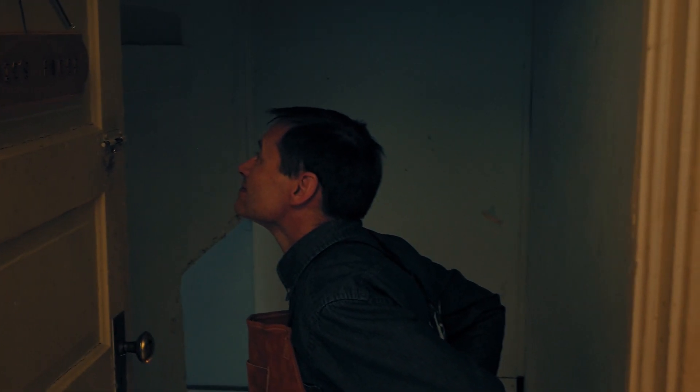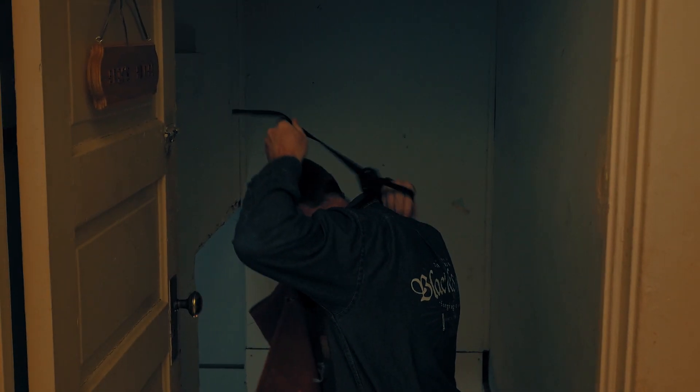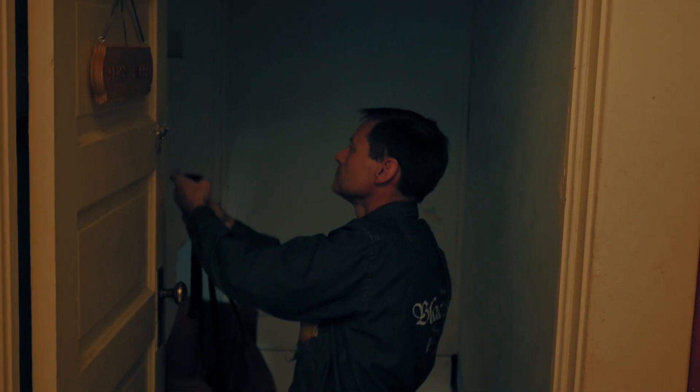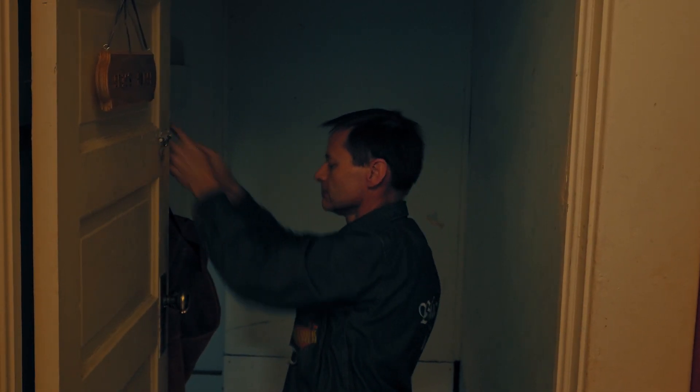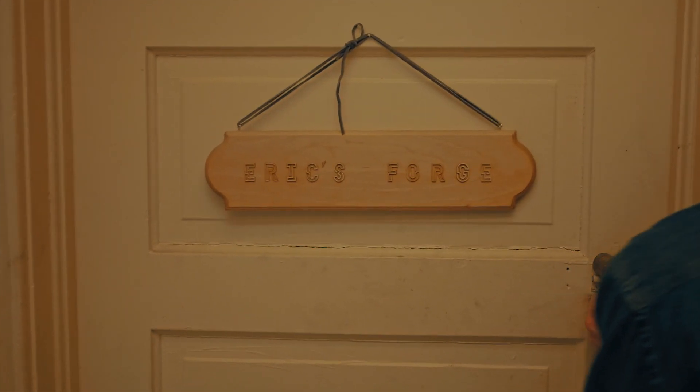I would like to extend a special thank you to my mother-in-law who necessitated this drive hook project by giving me the apron. Thank you — you're the best.